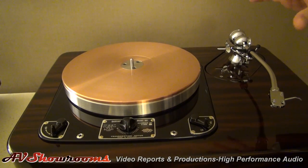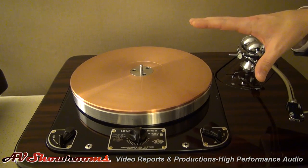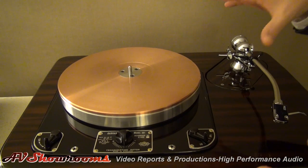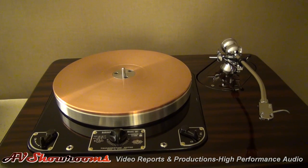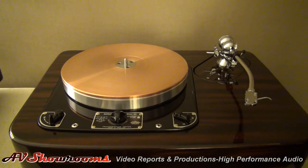The inverted platter system is actually a two-piece platter. It's a magnesium alloy and a high-purity copper, and the upper section of the platter is interchangeable with different materials to suit the listener's preference during playback and to design around their own specific system and tastes.